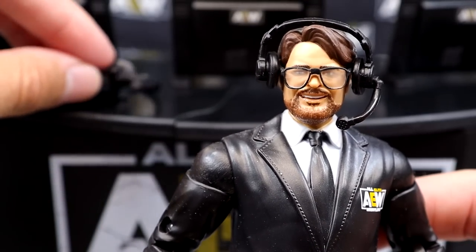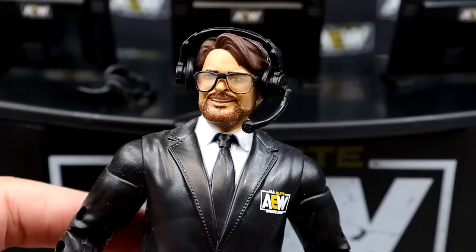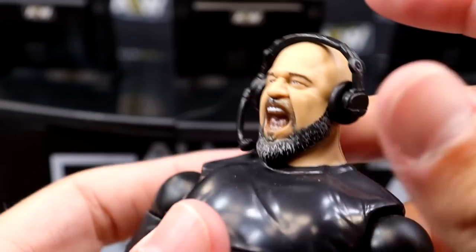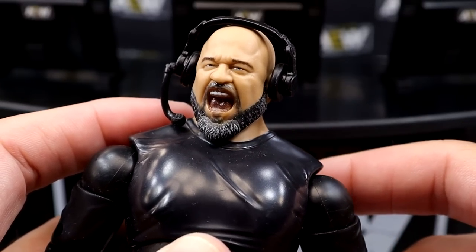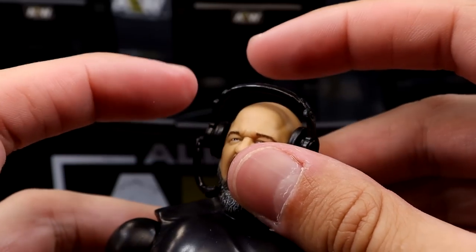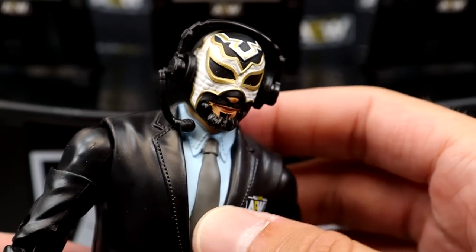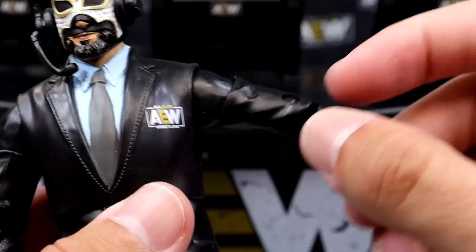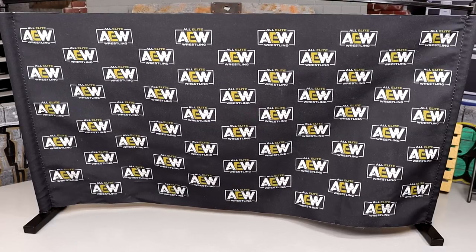You do get three headsets, so if you don't like the way they look on the figure you can just lay them on the desk or put them on the hooks underneath. I had to open my mint-on-card Excalibur to review this — I just hope the one I ordered isn't beaten up. With the headset on Excalibur, it fits the head sculpt pretty well. I like this figure though my right arm feels super loose. Good sculpts overall, and now I have all three figures loose.